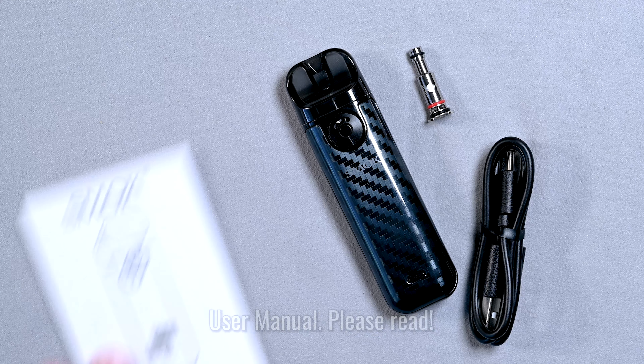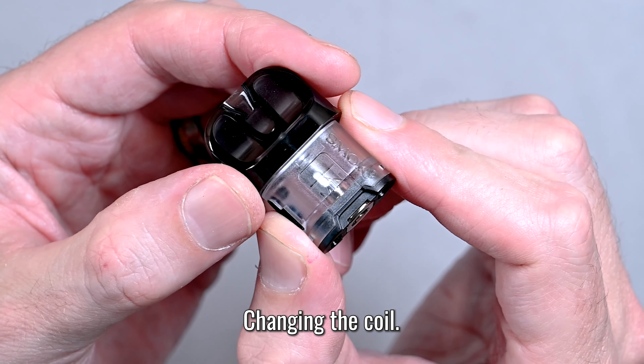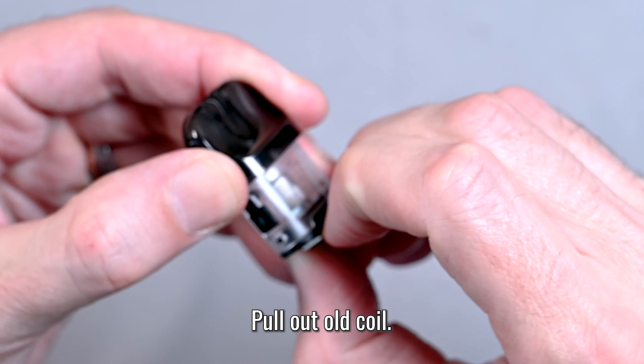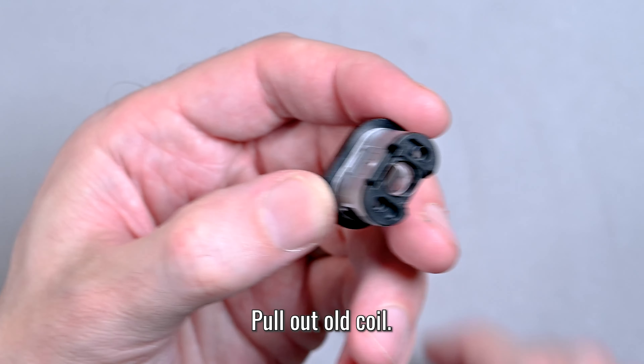This pod has a mesh coil pre-installed, which will give you more vapor and a softer flavor. Now if you want to change it to the DC coil for less vapor but stronger flavor, you just pull it out like this. Take your finger down — it just pops right out.